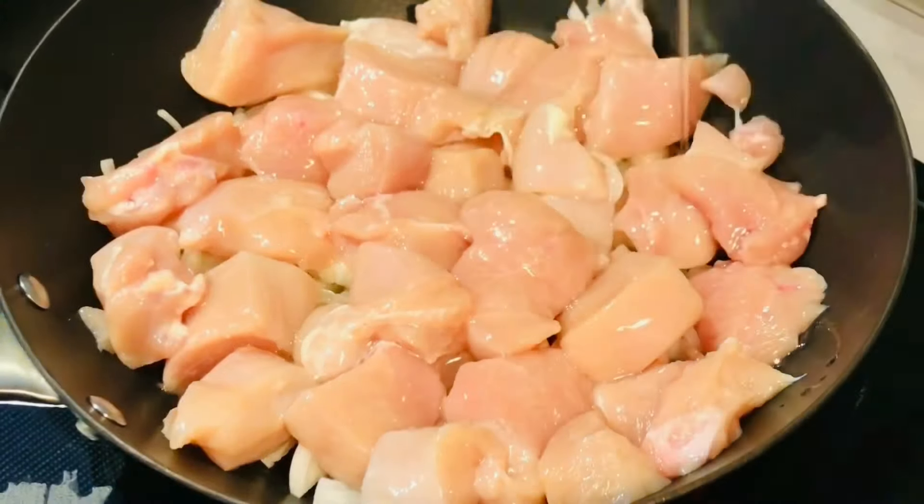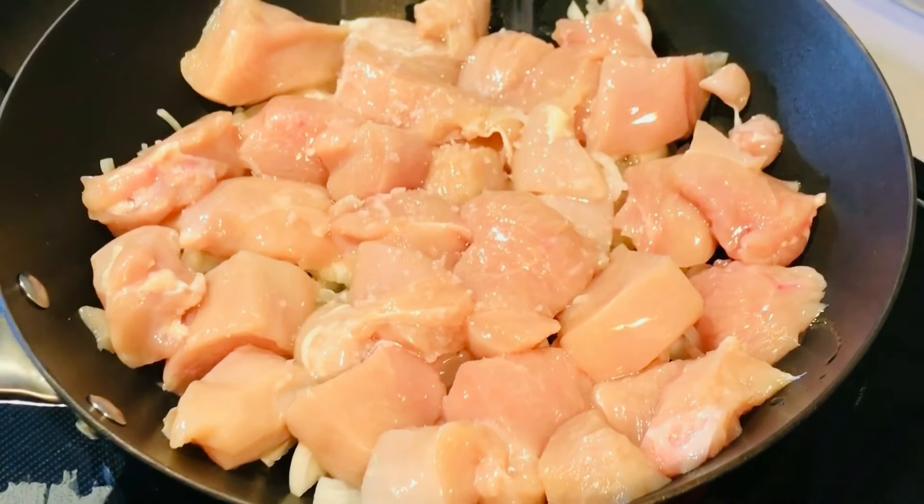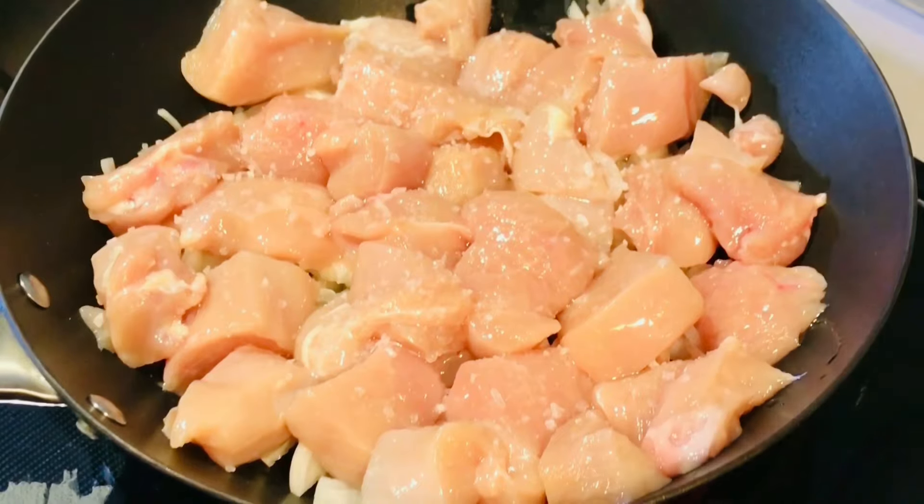In the kitchen. I'm going to add a little bit of lemon juice.